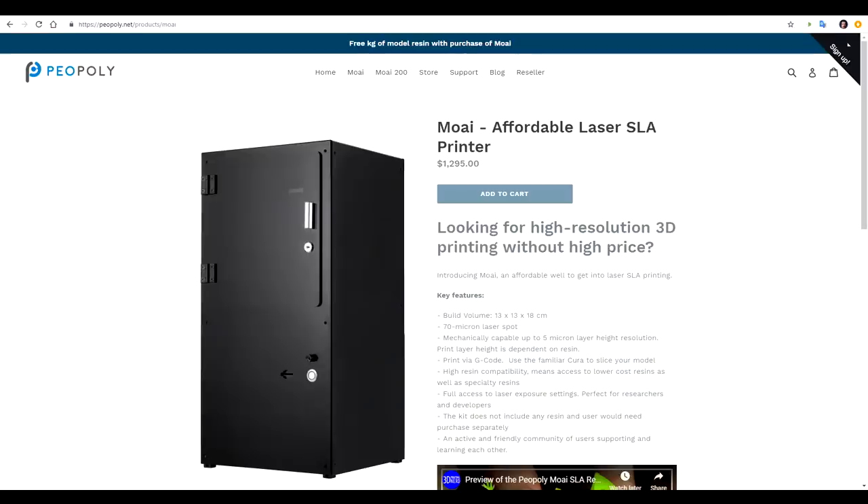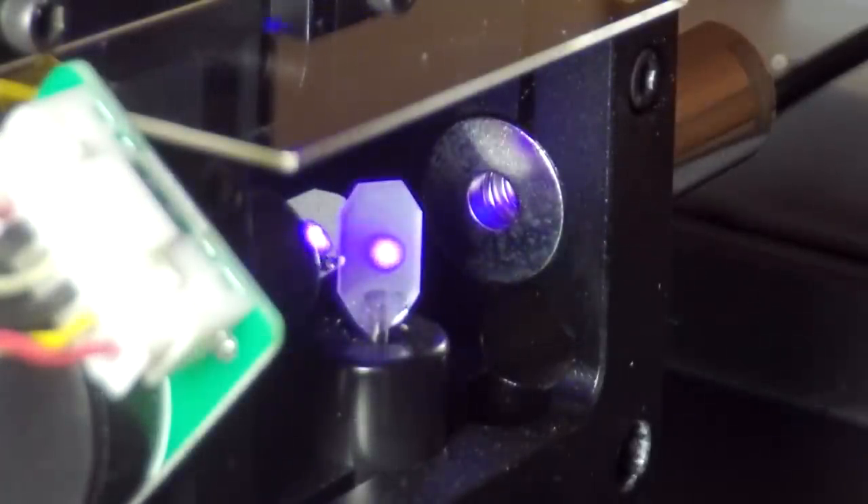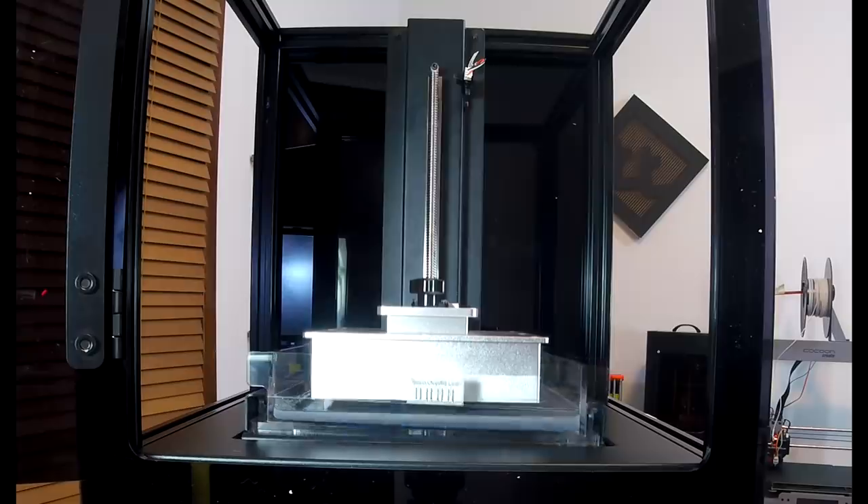I'm going to start by recapping the specifications, the assembly, and the first prints before I take you through my experience so far with this printer. The Moai started life as a Kickstarter and is a higher resolution 3D printer that uses a laser shining onto a Galvo assembly to reflect the laser dot onto the bottom of the vat, where light-sensitive resin is cured to form the model.